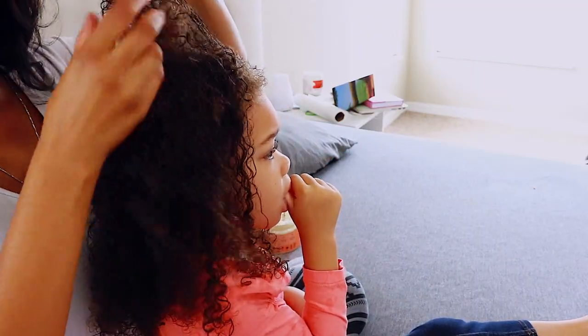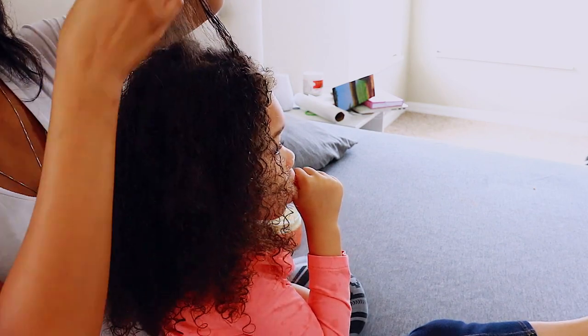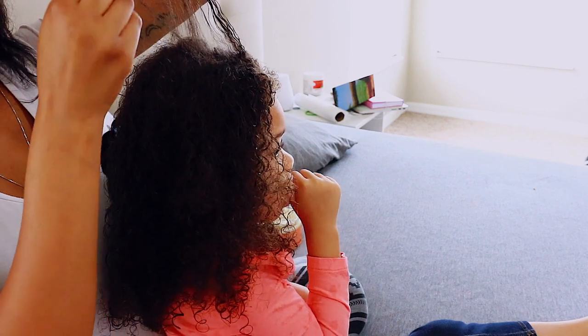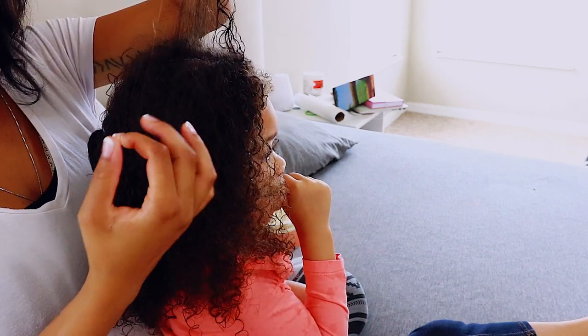Again, I'm going through and doing everything with my fingers first before I apply any type of comb or brush to her hair, finger detangling as much as possible, especially when it comes to any knots in her hair.